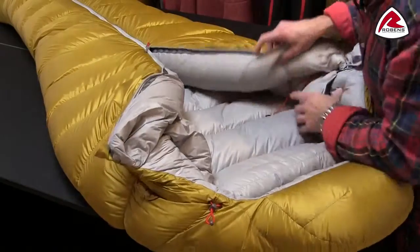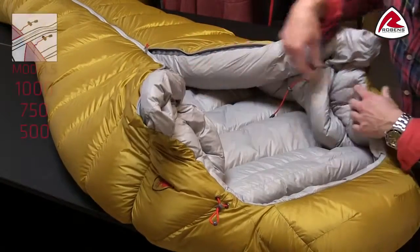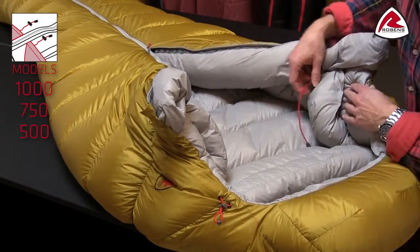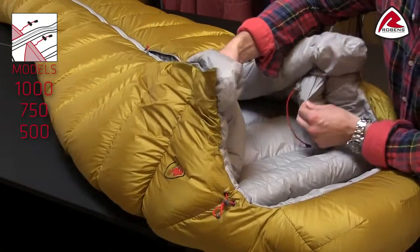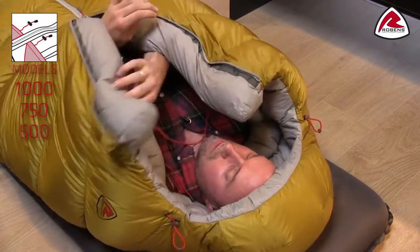You can obviously adjust and tighten the collar, and what we've done is made the drawstring here in two points. They're actually below the collar, so when inside the bag you can easily pull it like you would on a jacket.